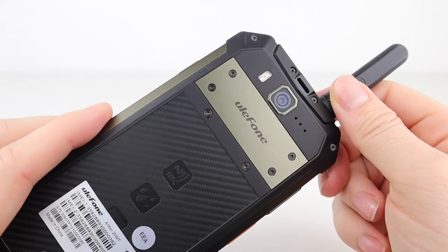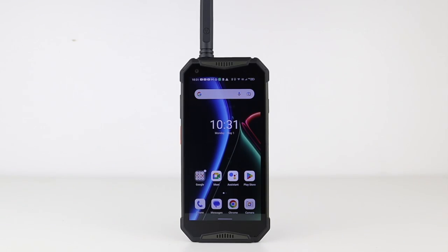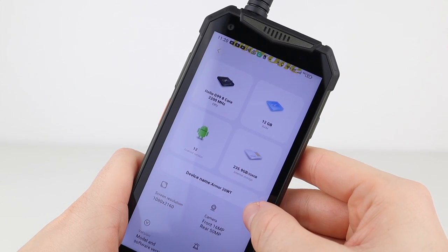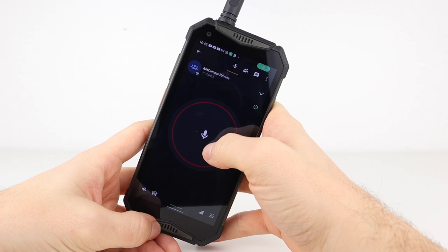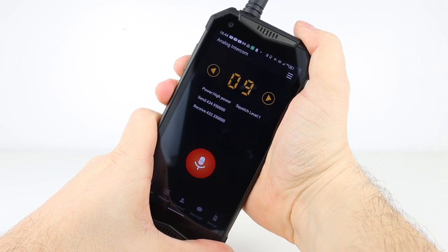So I thought I'd pick up and show you what I think is probably the best compromise: the Ulefone Armor 20WT. This is a modern smartphone with very good specs for the price. It's a PTT over cellular device that will run all associated apps, it has a modern Android version, and is also a UHF analog and DMR radio. This is probably the best compromise you're going to get without spending a fortune if you want your everyday carry smartphone to do all the PTT stuff as well as ham radio.